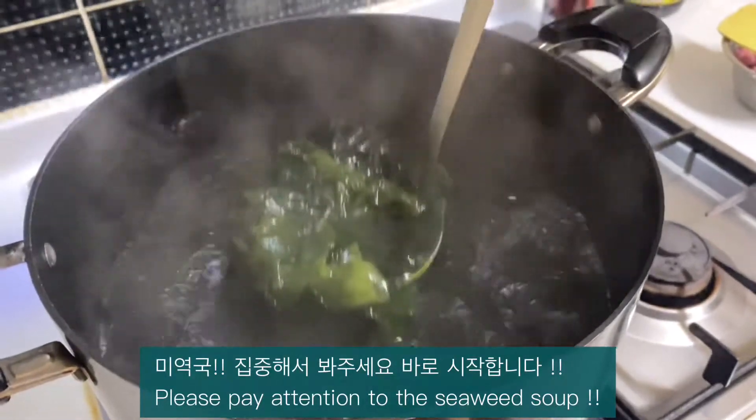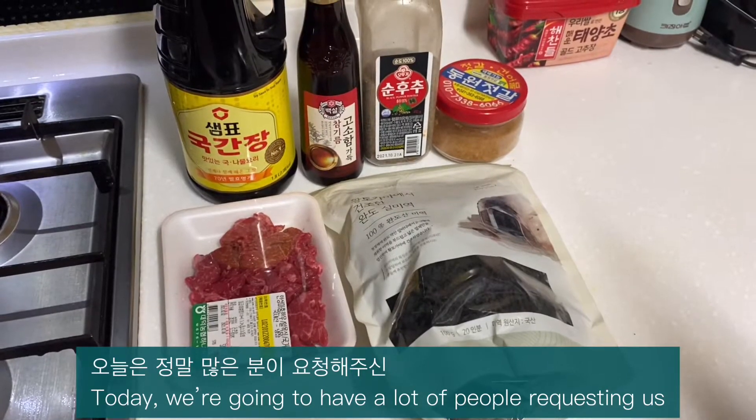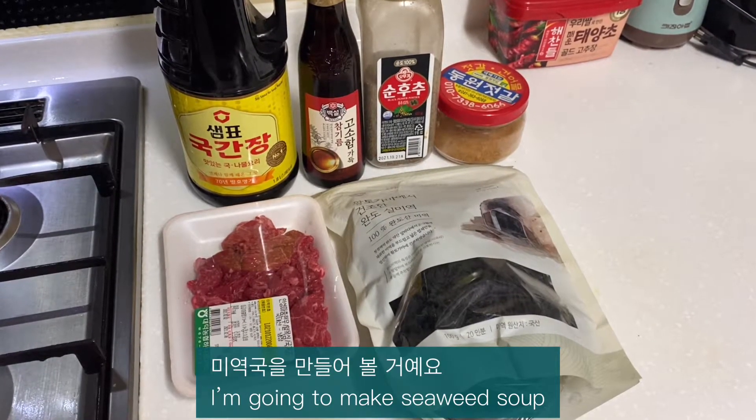Please pay attention to the seaweed soup. Let's start! Today we are going to have a lot of people requesting us, so I'm going to make seaweed soup.